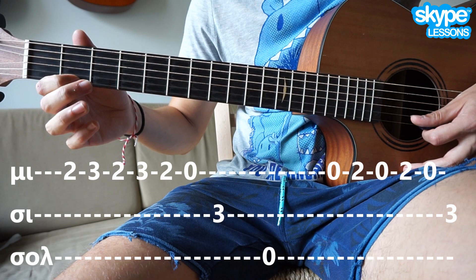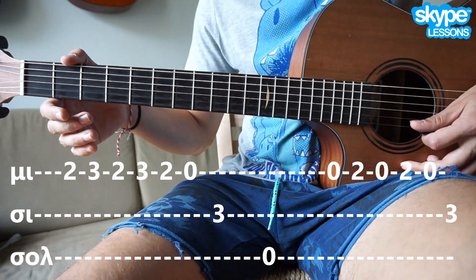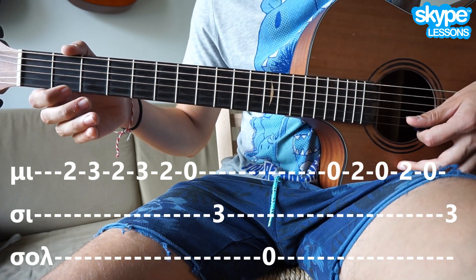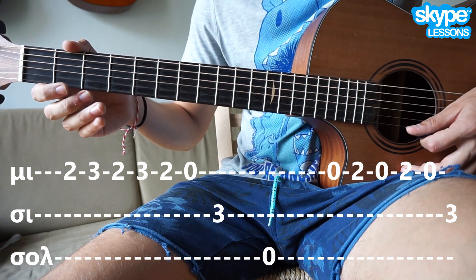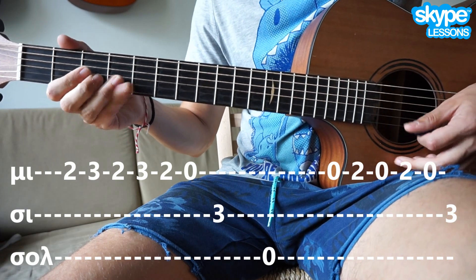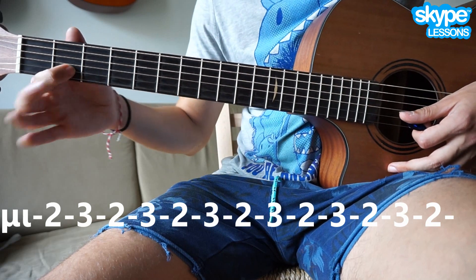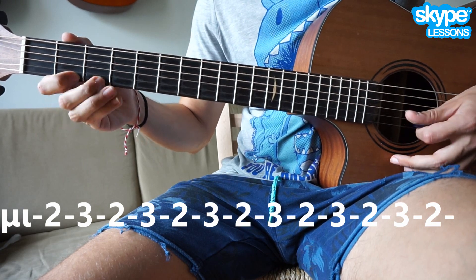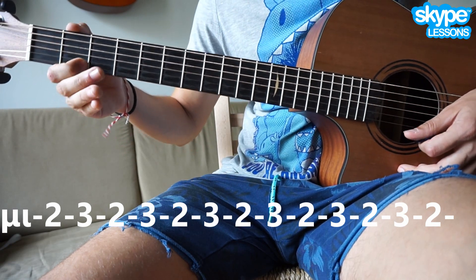Είναι 2 στη Μ, 2 στη Μ, 2 στη Μ, 5, 6, και καταλήγει σε ένα διάρρη. Το κάνει έτσι δηλαδή.